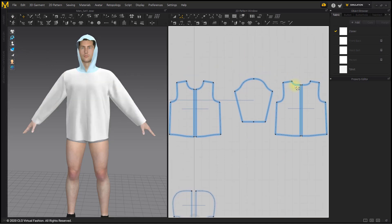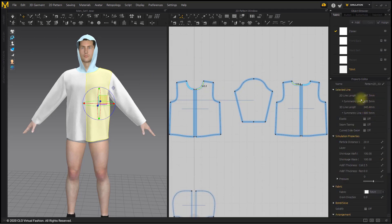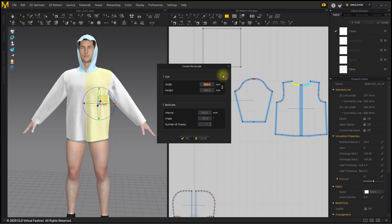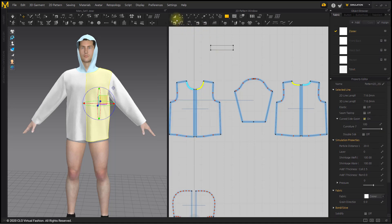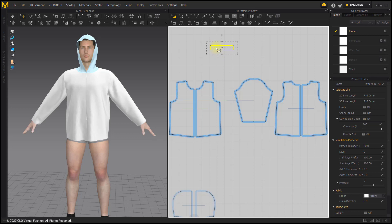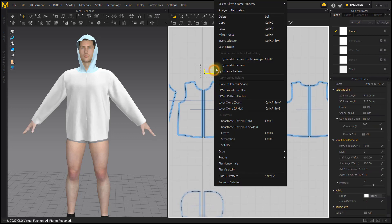Now let's make a collar pattern. After measuring the length of the front and back neckline, a square collar pattern is created by the width. The height will be about 60 mm. Symmetric copy the pattern.